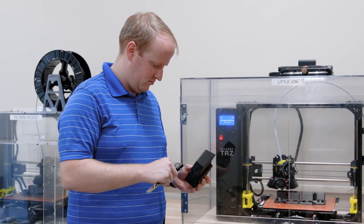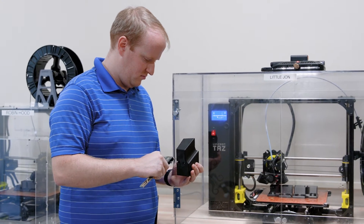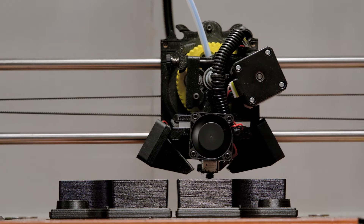Misco uses 3D printing to enable prototyping and rapid iteration during the development process, so we can get all of our designs down before we start cutting tools for injection molding or another process.